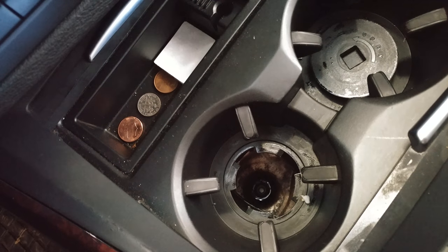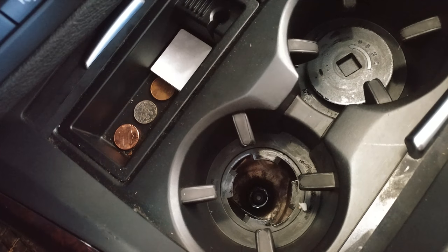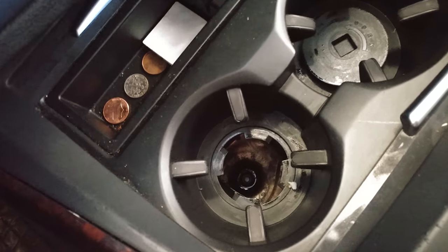Since this vehicle is a 2011, it doesn't have that option. But for some reason BMW thought it was a good idea to still give you this red handle and a port to open that goes to nowhere.